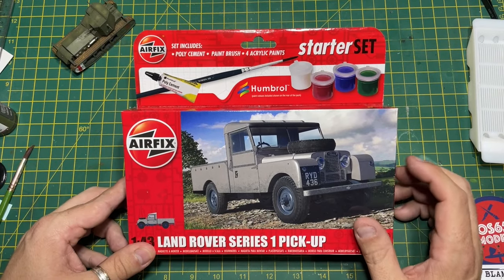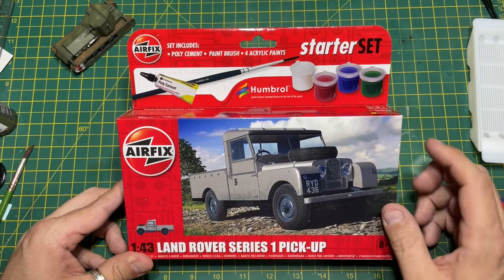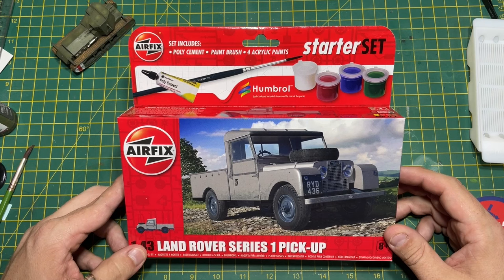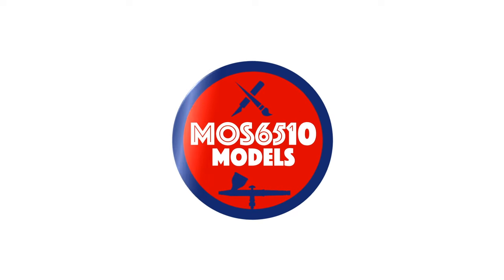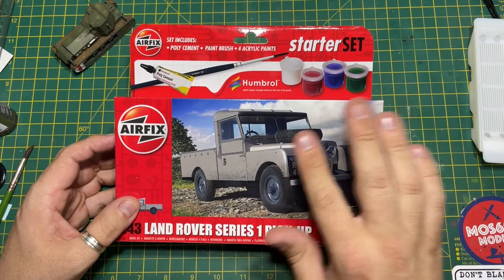Hi folks, it's Moz here and on the workbench I've received it this morning — the new starter set from Airfix. It's the 1:43rd scale Land Rover Series One pickup.